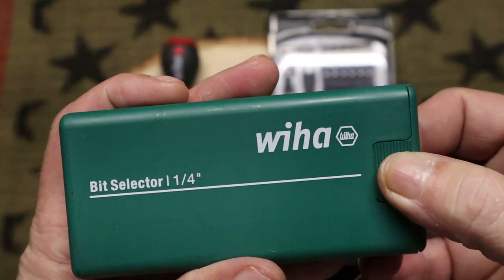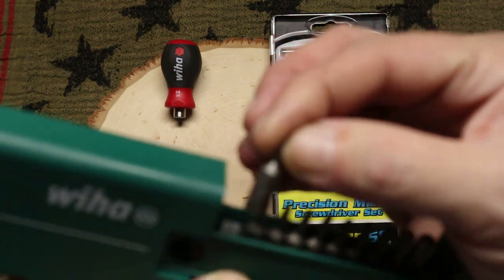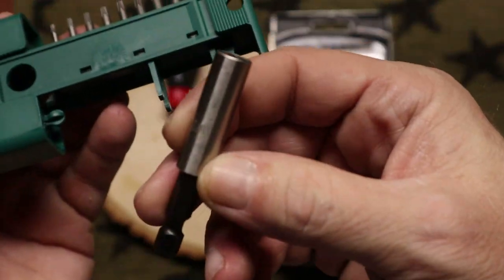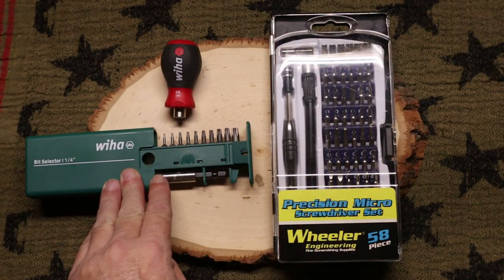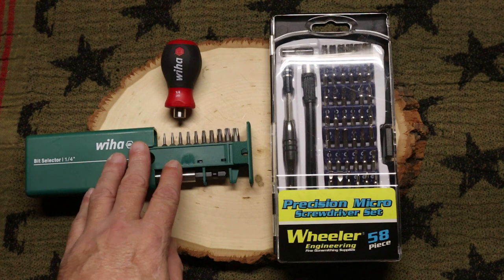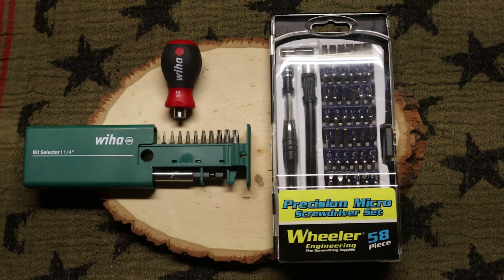This is the Wera quarter-inch bit selector. They go from anywhere from T5 up to T30, and you also get a bit driver extension with it. These run for about $20.11 on Amazon — the part number is 79242. So both together they're about $35.52, and that was tax and shipping and everything.